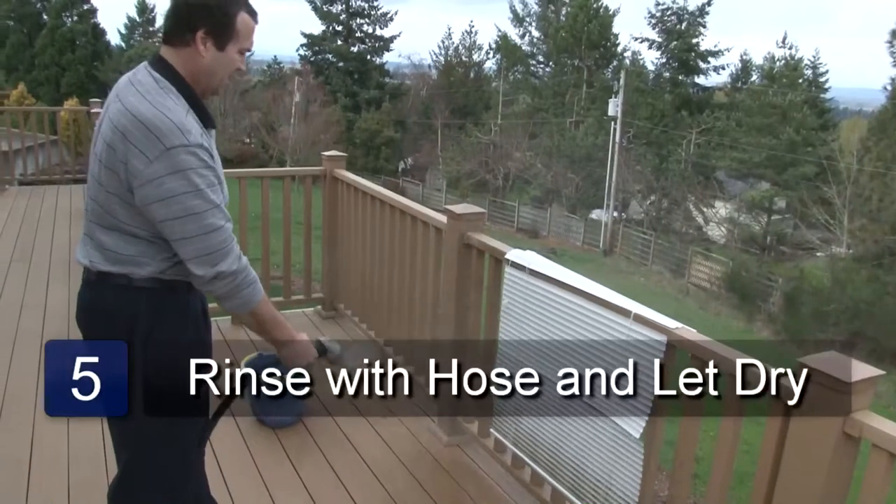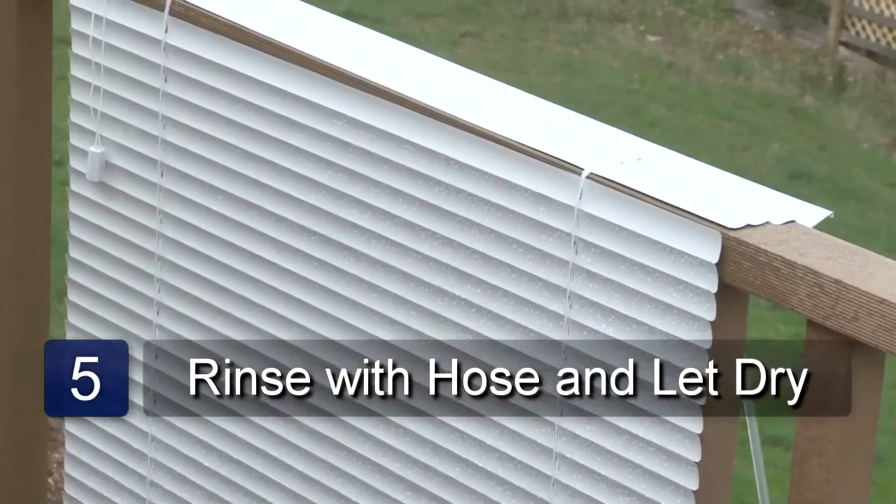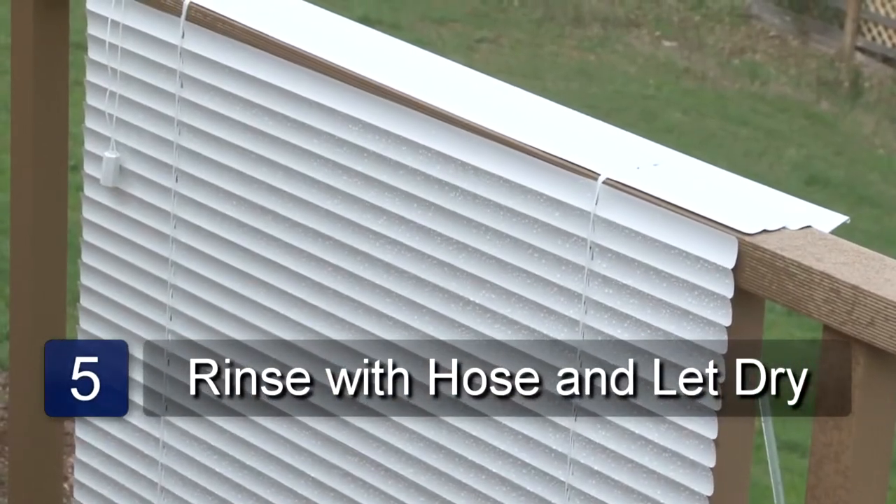If there are any hard to remove spots, just wipe them off with a cloth. Rinse with a hose and then let dry. And that's how to clean vinyl blinds with vinegar.